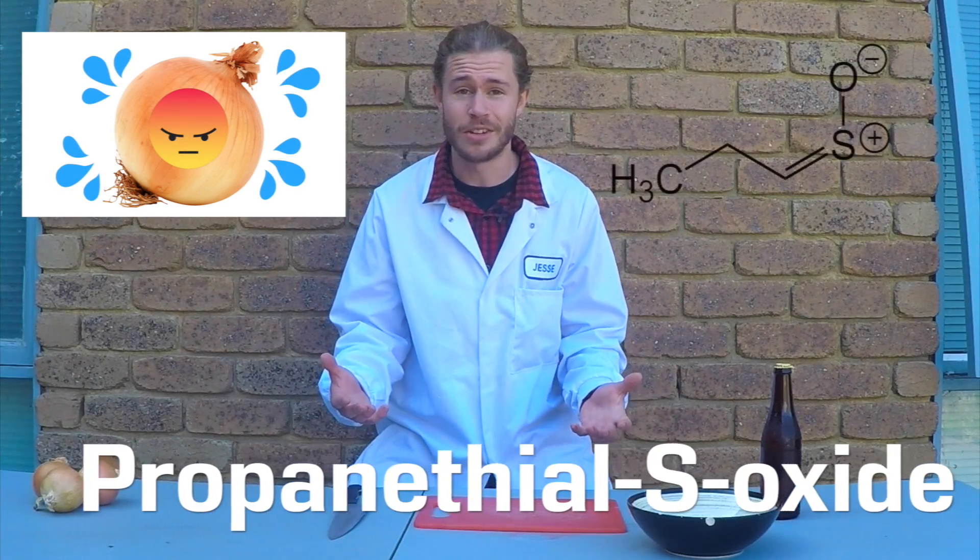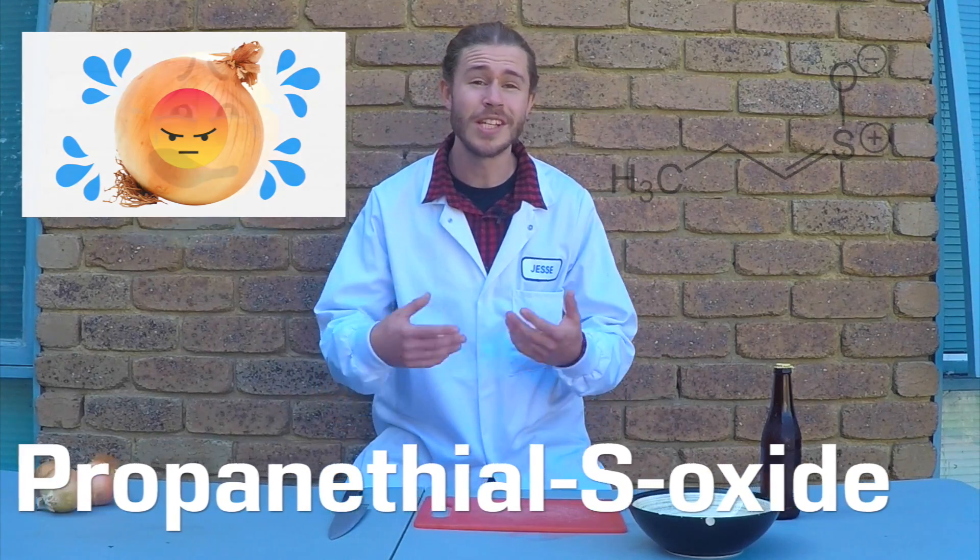Over thousands of years, onions have evolved a way of protecting themselves from being eaten by releasing an irritating chemical. It's called propanethiol S-oxide, and when you cut an onion it's released into the atmosphere and it makes people cry. Except for this guy. Scientists are currently trying to genetically modify onions that produce less propanethiol S-oxide so they don't make you cry as much.